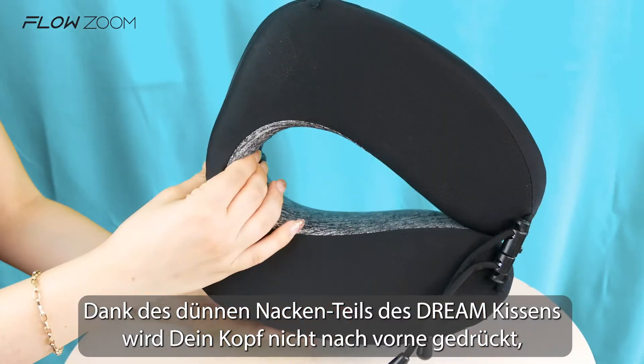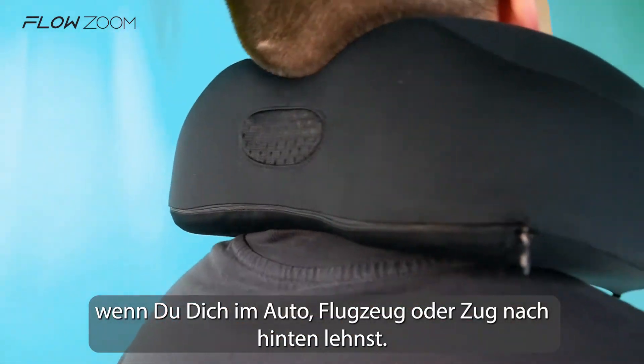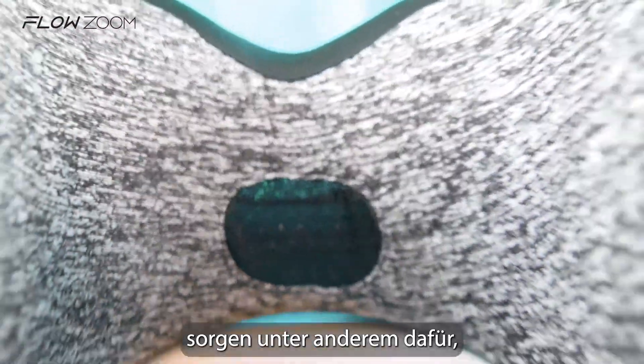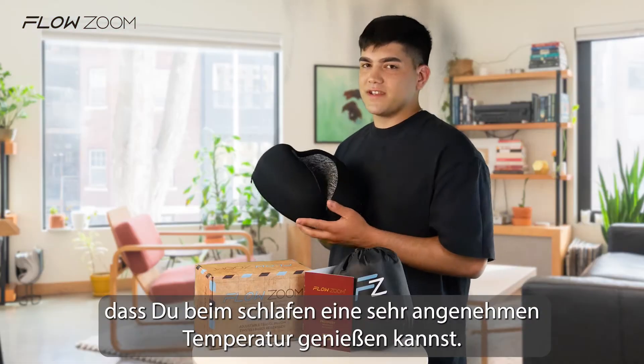Thanks to the dream pillow slim back, your head will not be pushed forward when you lean back on a car, plane or a train. Due to the thermal regulating foam design and the breathing backside of the pillow, you'll have the perfect sleeping temperature.